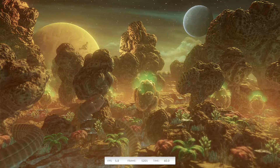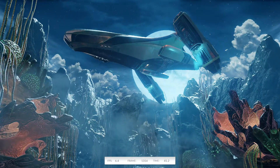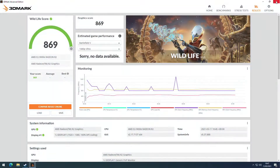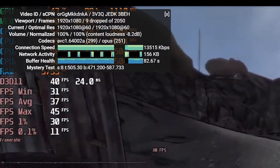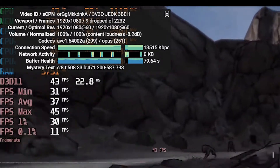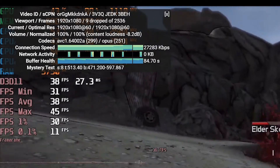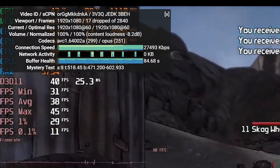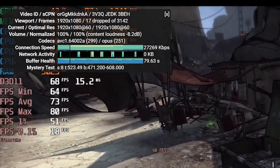Looking at a 3DMark benchmark — this is Wildlife, designed for mobile devices and low-end stuff — it's pretty poor. We're getting single digit frame rates throughout and it only scores 869 points. How about watching some videos in 1080p 60fps? This is just a YouTube video showing some Borderlands footage. As you can see, you get an occasional dropped frame, but it does hold it — so it's pretty impressive that it can do that. You should be able to watch some Netflix and Amazon Prime on here, no problem.